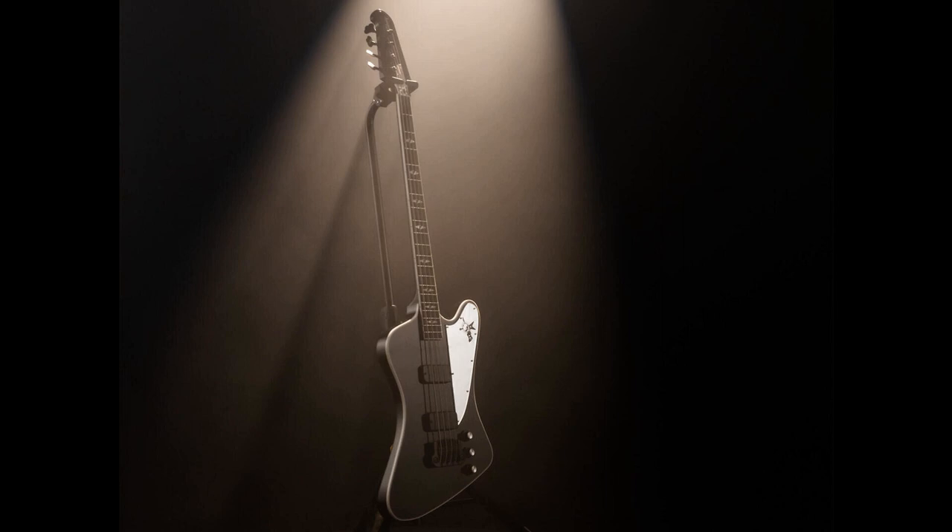It features the standard reverse Thunderbird body and headstock shape, with electronics consisting of a pair of powerfully voiced T-bird pickups. These are wired to individual volume controls as well as a master tone. Hardware includes a Graf-Tech nut, Hipshot Mini Clover tuners, and a Hipshot bass bridge. Matching KISS black and silver aesthetic, the black chrome finished hardware is contrasted against the MirrorPlex truss rod cover and pickguard, with the truss rod cover featuring a custom laser-engraved Gene Simmons logo.